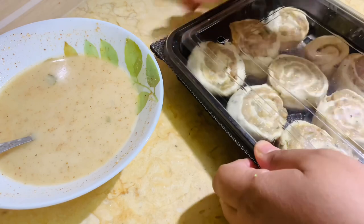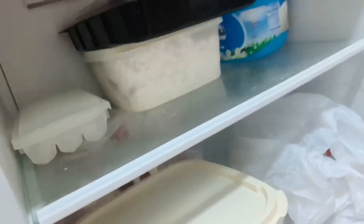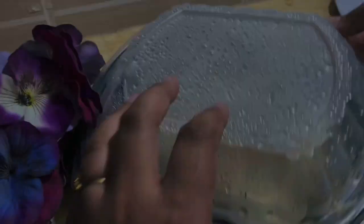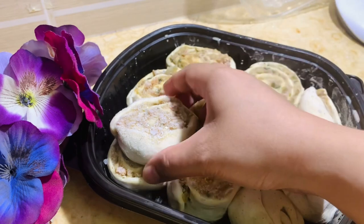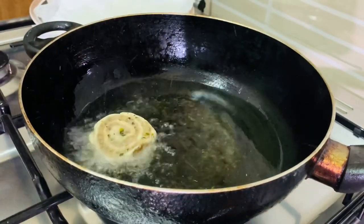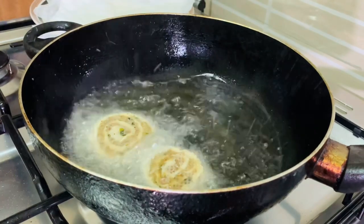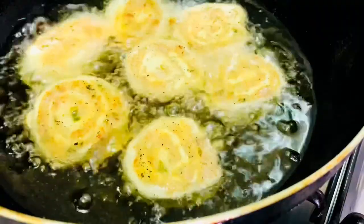Freeze them for up to 15 days. When you are going to fry, take them out at least half an hour before so that they come to room temperature. Fry them in a medium flame and serve hot. If you try this recipe, let me know in the comment box, and don't forget to subscribe.